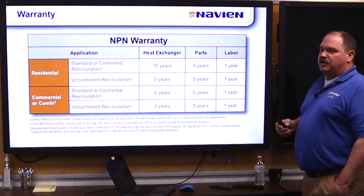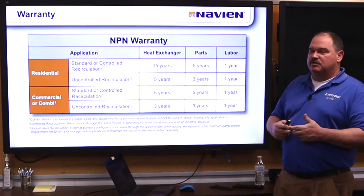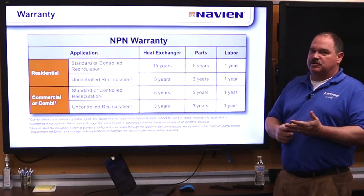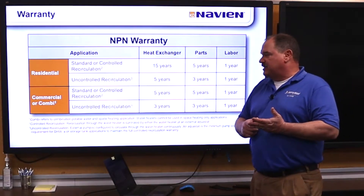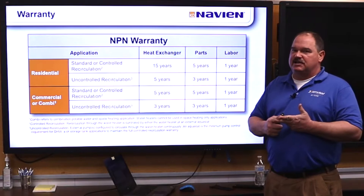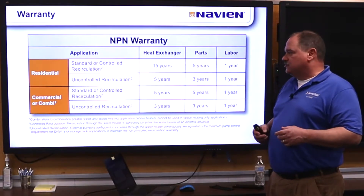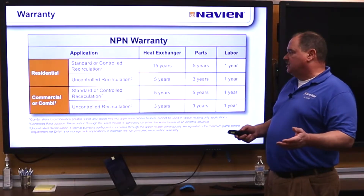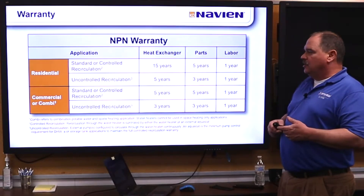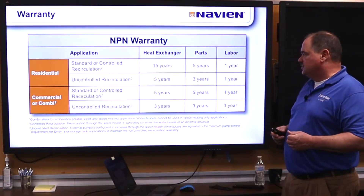For our warranty, this is a much better warranty than everybody else's unit out there. We are 15 years on the heat exchanger, five years on the parts, first year labor. If you're using it in an uncontrolled recirculation application, it's five years on the heat exchanger. If you're doing it as a combi unit — like with hydro air and an air handler — your warranty is also reduced to five years.